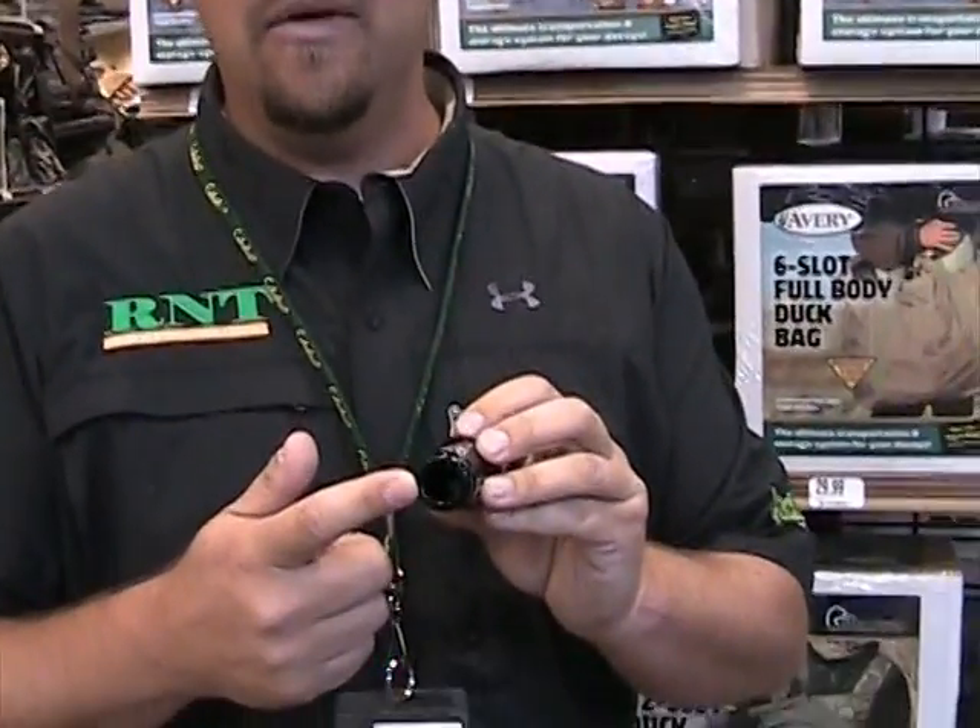Hi, I'm Sean Stahl with R&T Goose Calls. Today we've got the all-new G3 Goose Call. It's an improvement upon an existing design. What we've done is take and open up the bore and change the inside diameter of the barrel. It's going to create a little bit different back pressure and give it a much greater range than the G2 Goose Call.